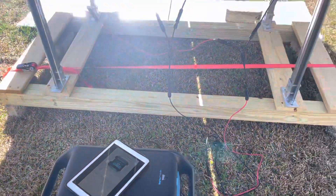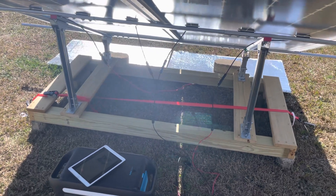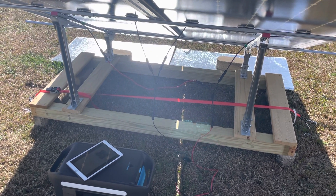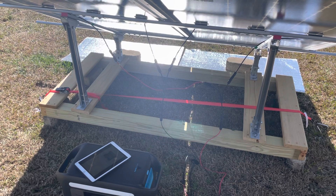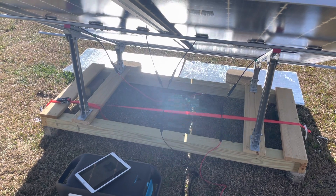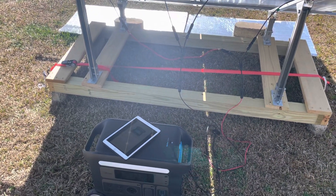I'm hoping to add some additional reflectors or a white tarp or silver tarp underneath the unit to further enhance the albedo effect of these bifacial panels. Please like and subscribe, and post your results in the forum alongside pictures of what you're able to achieve for this challenge. Thanks for watching.